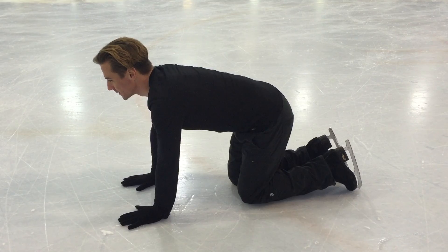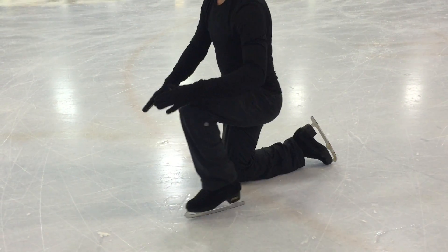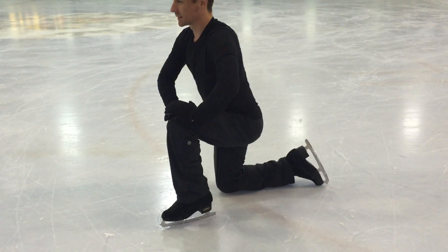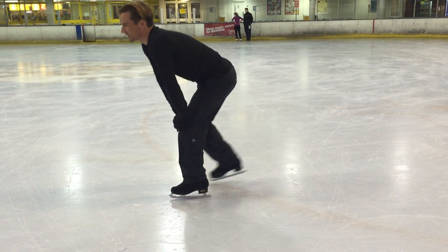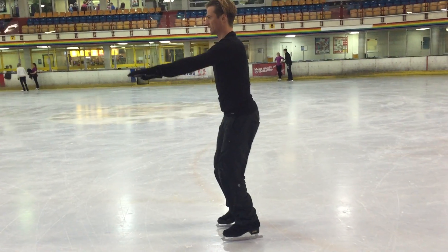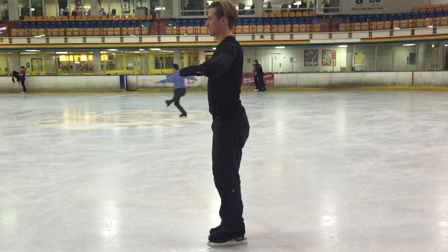Roll onto all fours. From here, take your weight onto your strongest leg, placing the hands on the knees if necessary. Once you feel stable in this position, bring your second leg underneath you and stand up slowly. Try to maintain the body weight slightly forwards.